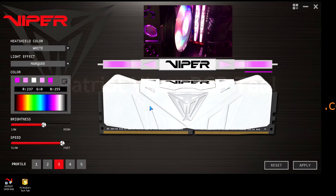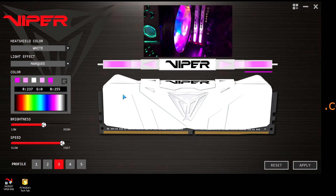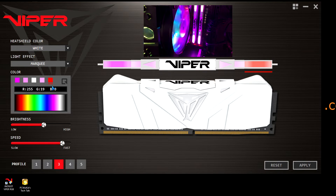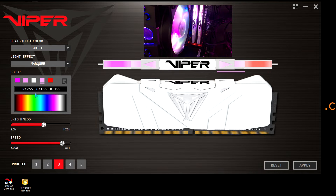I go ahead and launch the tool. I've already configured it to some pink colors here — you're looking at it from the top. This here is the top view. Then you can select the colors starting from one side to the other of the memory module and the different colors that you want to appear in each section.